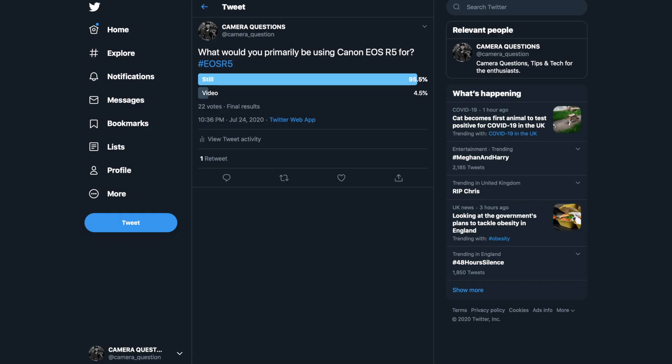I was really interested to understand why people want the EOS R5, so I ran a poll on my Twitter account — follow me there. The question was simple: what do you want to use the EOS R5 for — stills or video? 95.5% said stills, and only 4.5% said video. So basically everyone wants it for stills, and for that use case overheating isn't much of an issue. But for me personally, I want the camera primarily for video, so finding a solution for overheating is great news for me.